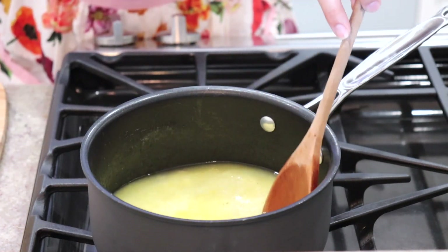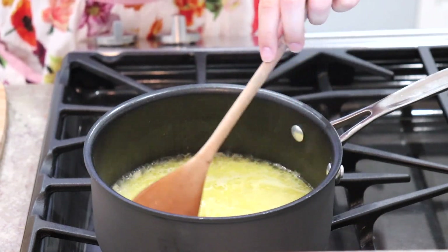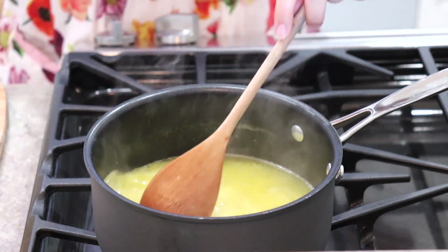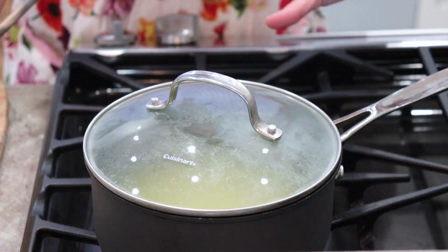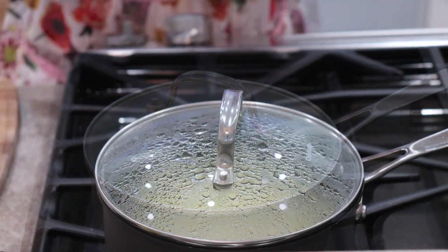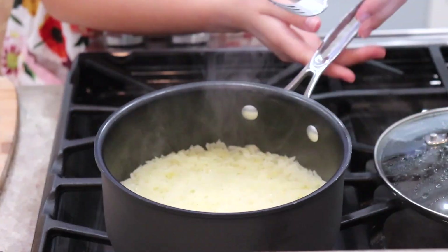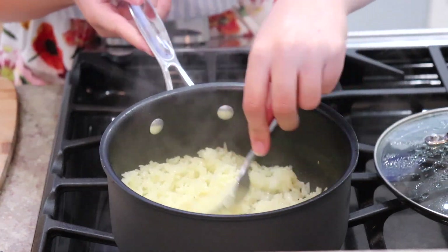Now we want to bring this to a boil. Once your rice comes to a boil and it looks like this, lower your heat to low, cover it, and let it simmer for about 15 to 25 minutes, just until it's tender. It's been 17 minutes exactly and my rice is perfect.